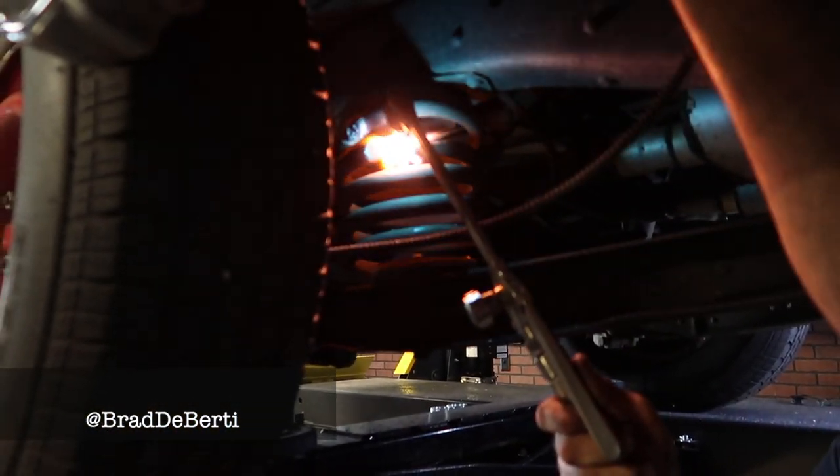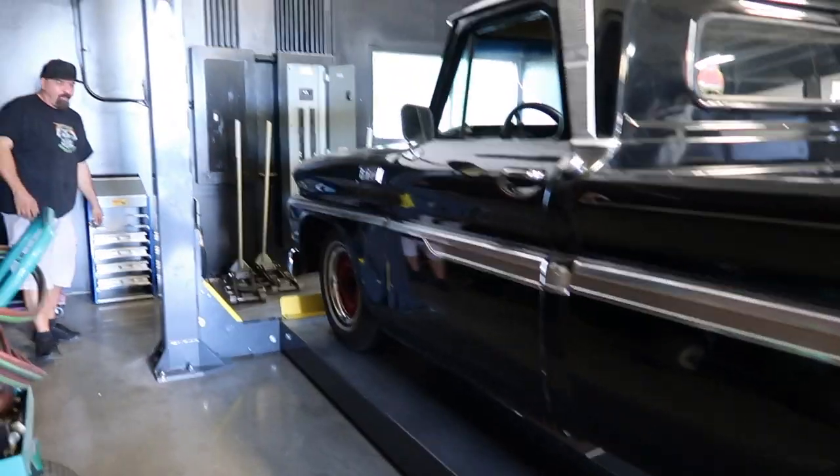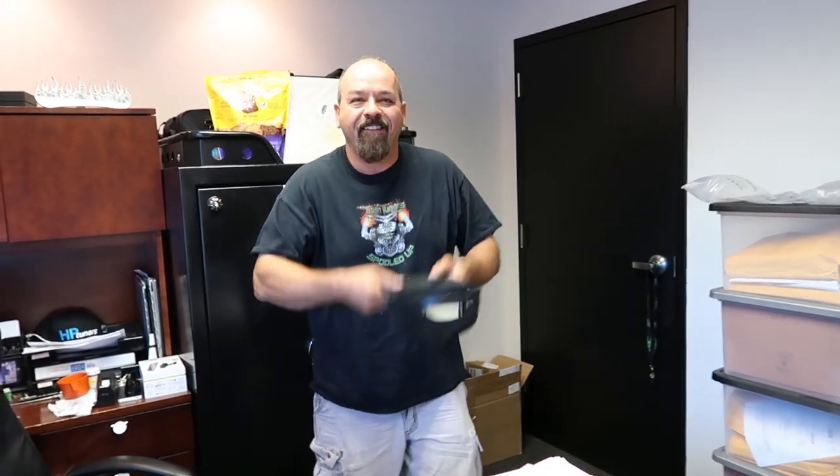Never have I ever done that. I mean, look at that spring. This thing has at least lowered five inches. This guy just keeps going all the way to the bump stop. That looks way better. So you remember how to lower it? Let's get it all.